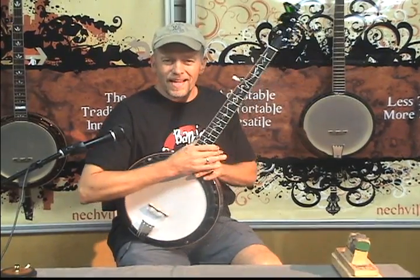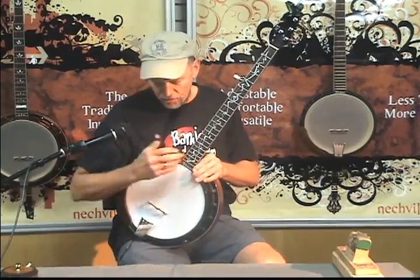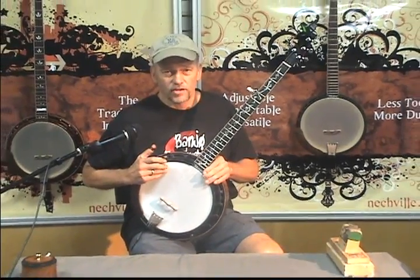Hi, I'm Tom Neckville, and I'm here to show you how to adjust the head for different tones and different tone components in your Neckville banjo.